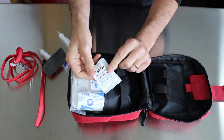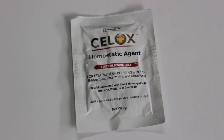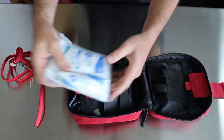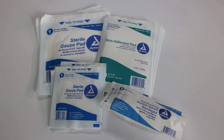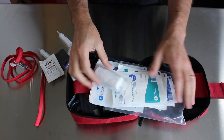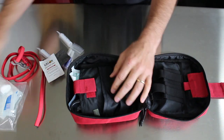It's got some hemostatic agent, which is great if you've got bleeding that just won't stop with regular methods — you can throw some hemostatic powder in there and it'll help clot it. And we've got all kinds of gauze dressings, which are really essential. You've got a roll gauze, some non-adhering gauze, some four-by-fours and some two-by-twos. So if you have a larger wound that a band-aid just won't cover, that's what you're going to be grabbing.